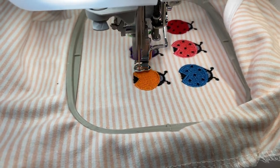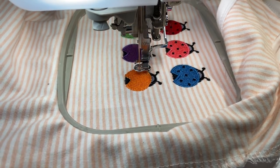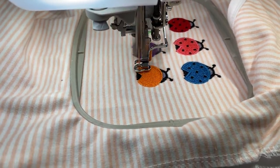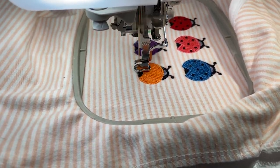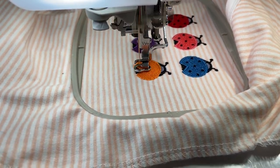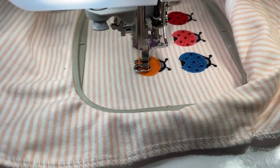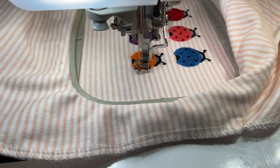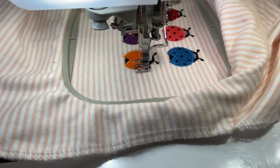Once you get the little dots on the back, that really brings it out. I think even if you have little napkins for a luncheon, just one little ladybug on the corner would be really, really cute.